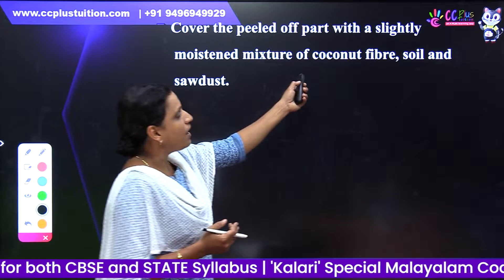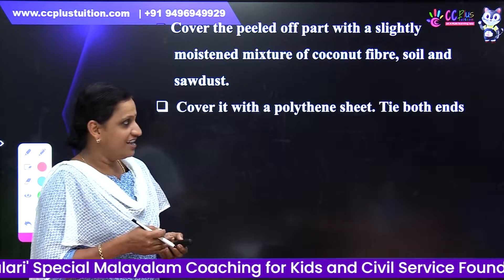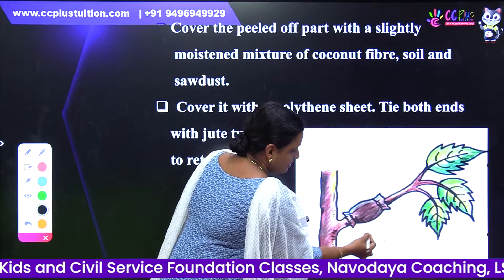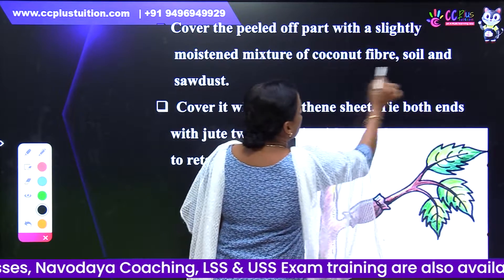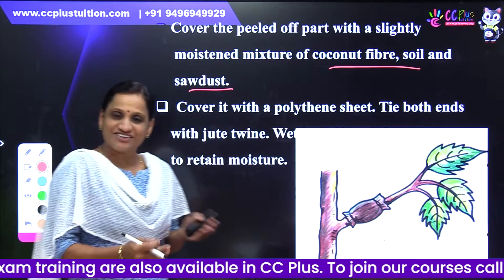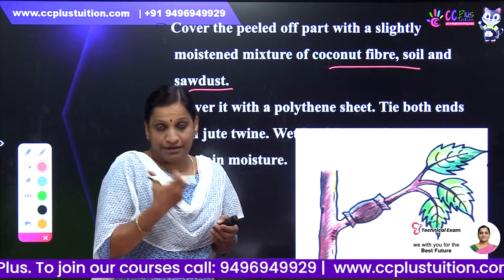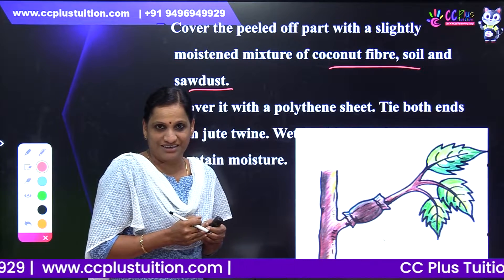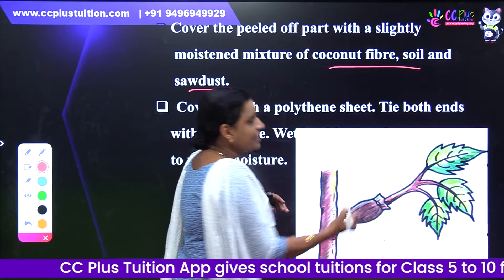Cover the peeled off part with a slightly moist mixture of coconut fiber, soil, and sawdust.